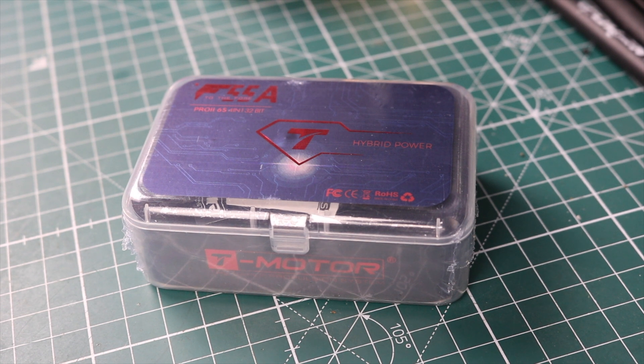Hey guys, what's going on? Peckerwood FPV here. Today we will be reviewing the T-Motor F55A Hybrid Power Form 1 ESC. I've heard a lot of good things about this ESC — it's supposed to be pretty well bulletproof — but we're gonna test it, review it, and I'm gonna tell you some facts about it. I'm going to be throwing this in a long-range build, yes I know it's made for racing and high current, but I'm looking for reliability.